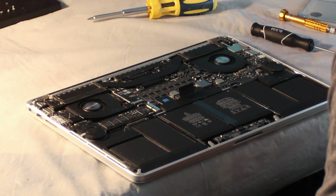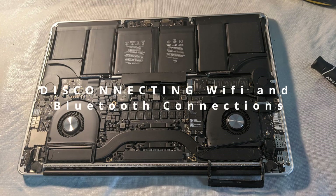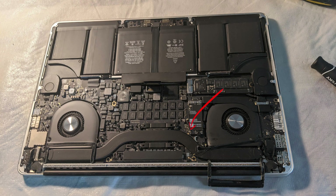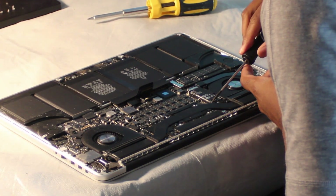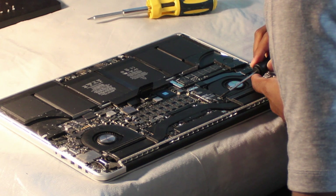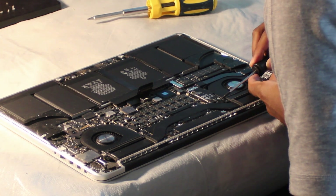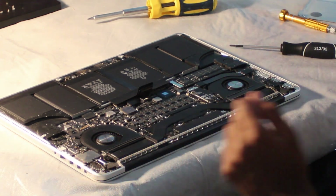We are going to go ahead and flip over the computer to access more of the cable boards with ease. Now we're going to go ahead and disconnect the Wi-Fi and Bluetooth connections, which are located here, number two here, and the last one over here. There is also a camera connector located right there. We're going to make sure we're being really delicate with these cables, as you would not want to damage them because you will need to reconnect them in the future to get your Wi-Fi and Bluetooth back.